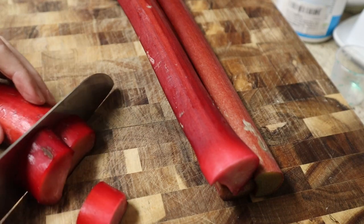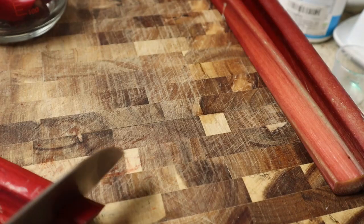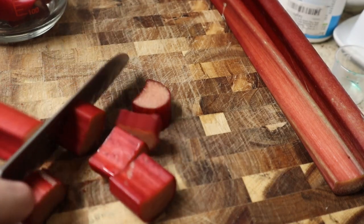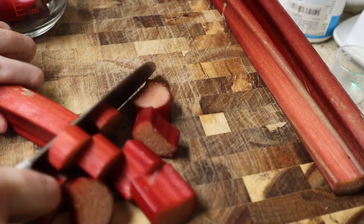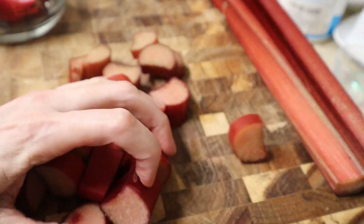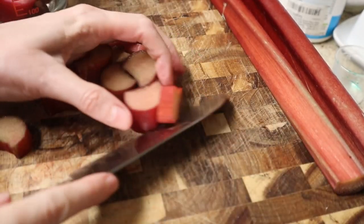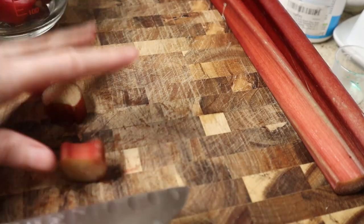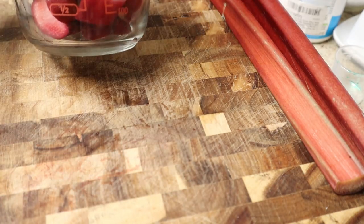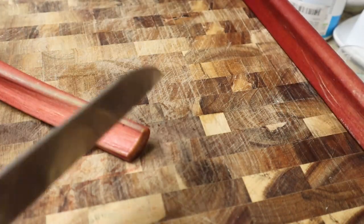You just need to cut up the rhubarb — it doesn't really matter if it's all uniform. I made a strawberry rhubarb pie earlier this week, which is why I had like one little stalk of rhubarb. Strawberry rhubarb pie is our favorite; we add cardamom to ours, and I realize I have not put that recipe on this channel yet so I'll have to do that. That one and a quarter stalks has already given me about two cups, so I'll have to adjust the recipe a little bit.